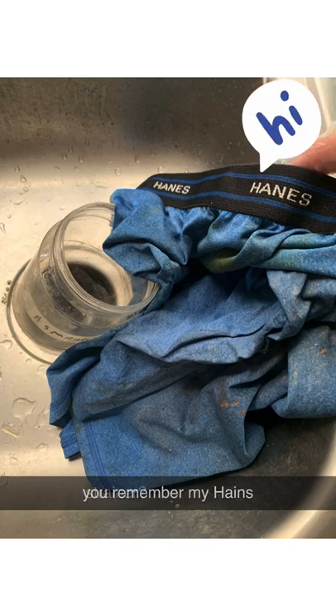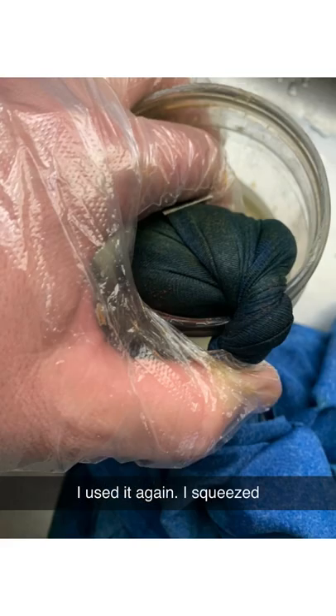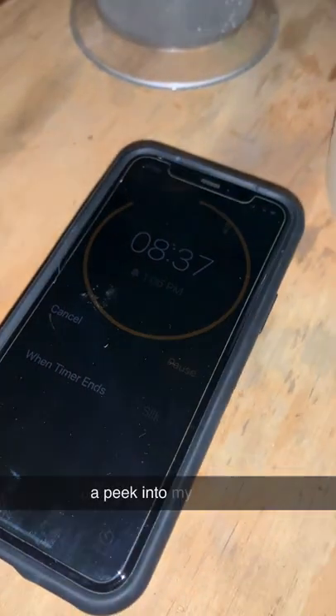And you remember my hand strainer? Go ahead and freak out — I used it again. I squeezed and squeezed and squeezed and strained all the liquid out of the pulp, and then I had... broccolol? Who knows? Here's a peek into my garage darkroom.